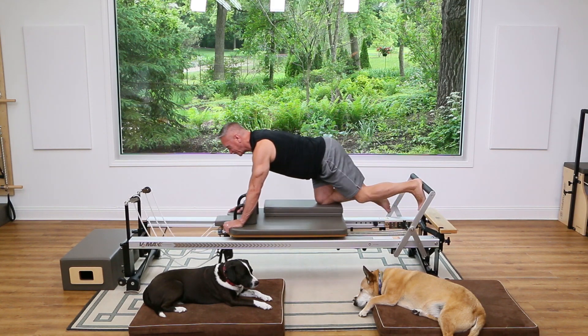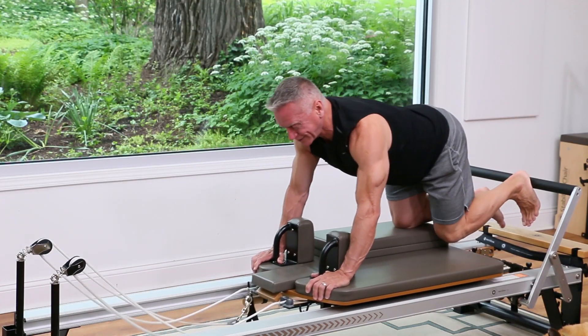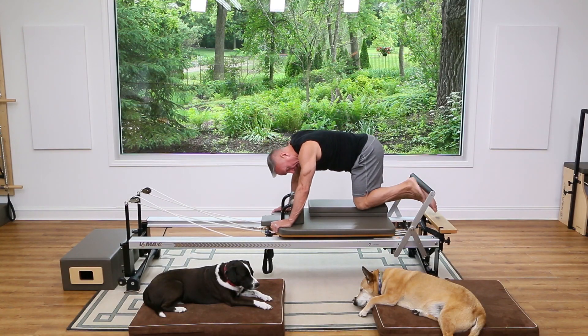Exhale as you're pressing out and inhale as you return. Keep everything as square as possible and get those shoulders relaxed. Let's come all the way in — we're going to go into high half toes.